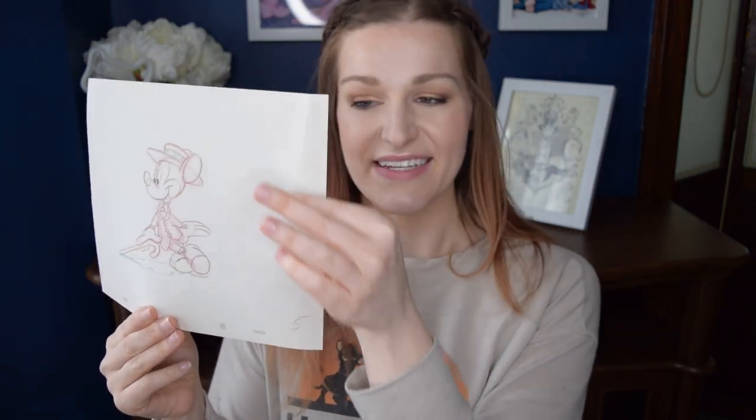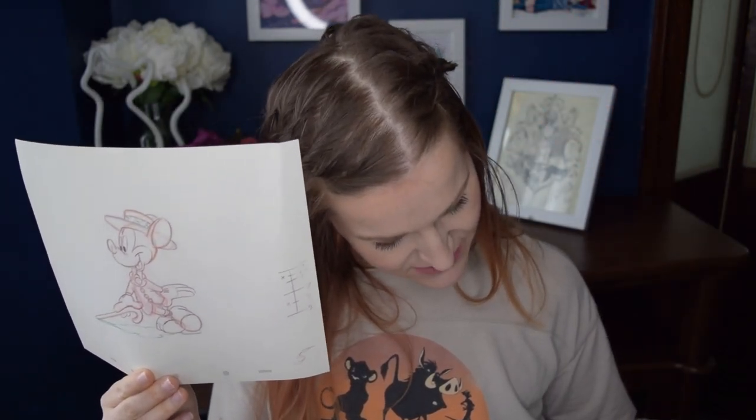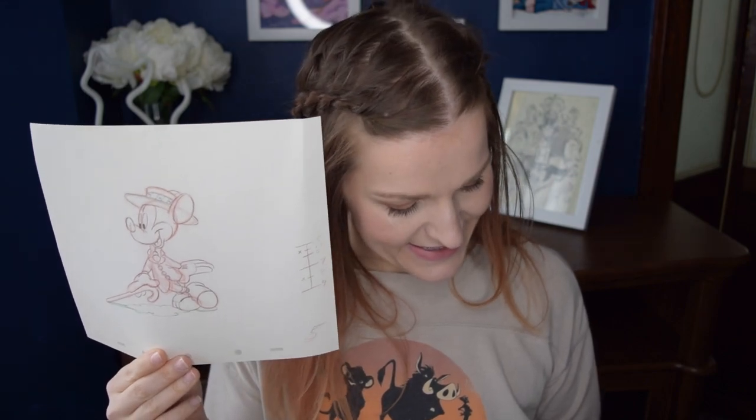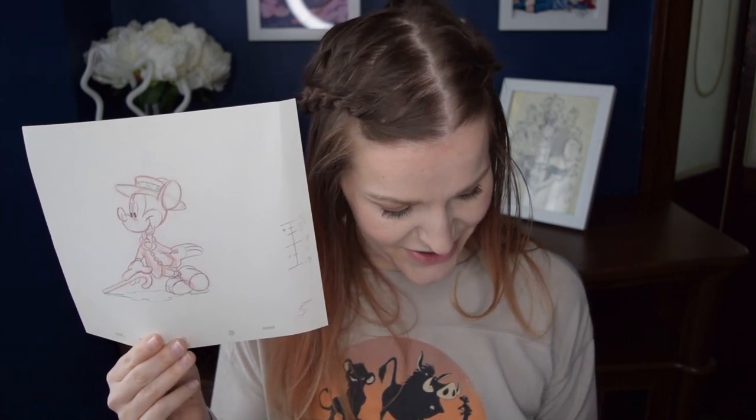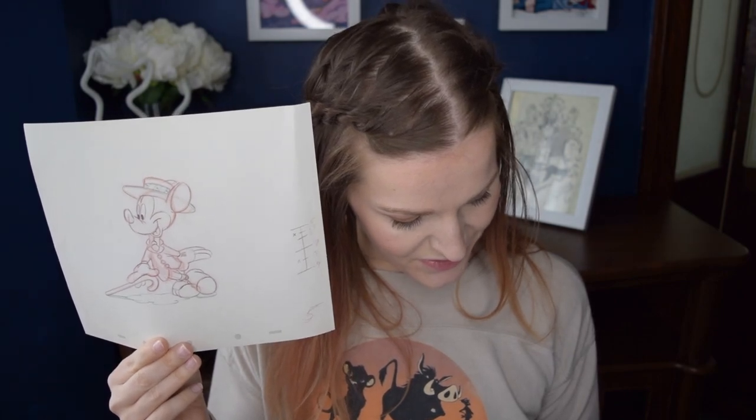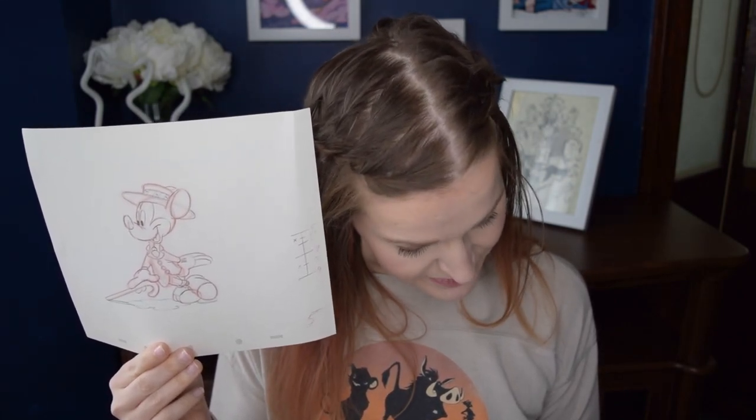The next one we received is also kind of bent — you can see right where it got creased. But this is from 1941 and it is the Nifty 90s animation drawing. The description says: Mickey is not only taken by surprise by a coquettish Minnie in this nostalgic cartoon short, but also drawn with enormous appeal by Disney legend Fred Moore.